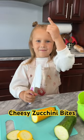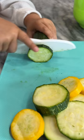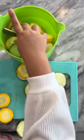Vanessa here. Did you know my Julienne knife can cut through zucchini but never cut my finger? Place cut zucchini in a bowl. Season with salt and pepper.